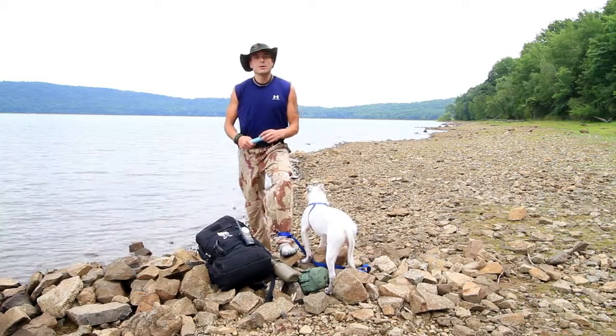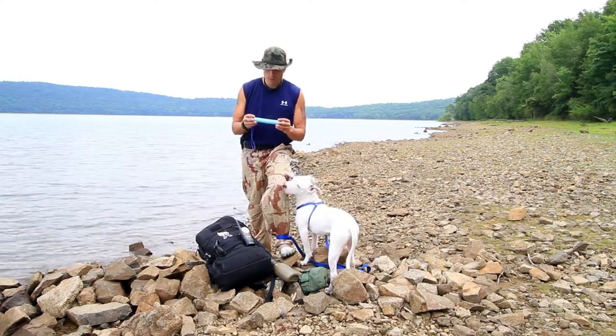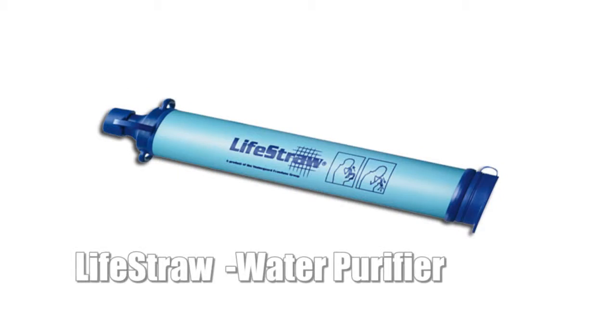Hey guys, it's Helder from Natural Training Center. We're out on a hike here today and I figured it was a good occasion to test out and talk a little bit about this LifeStraw, which is a water purification system.